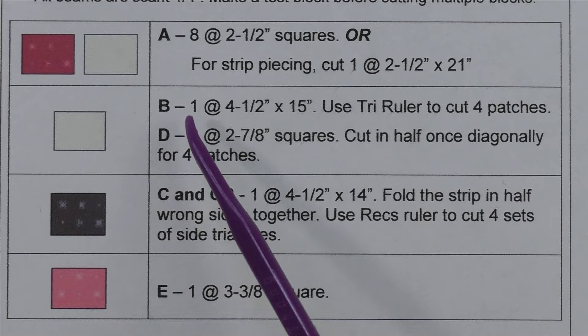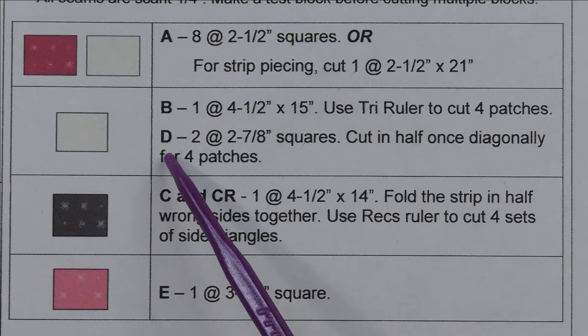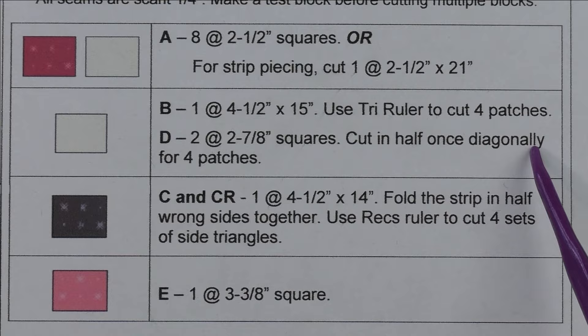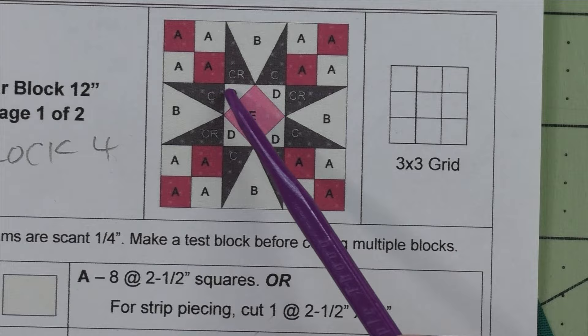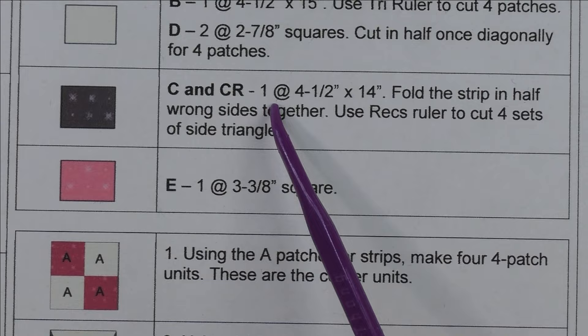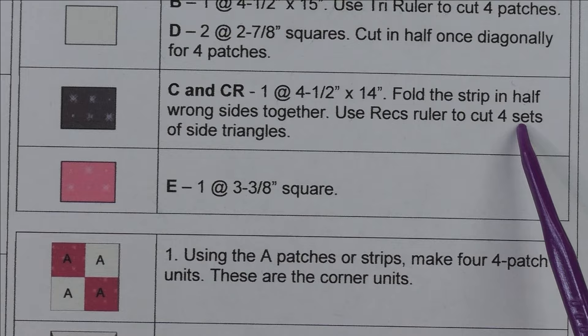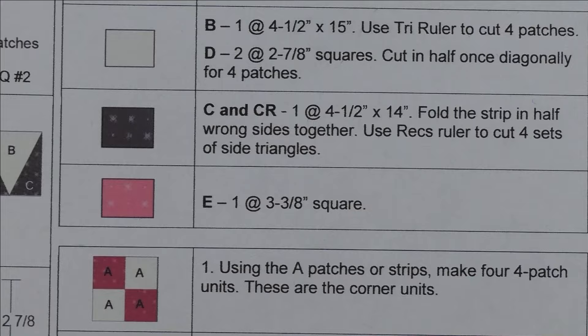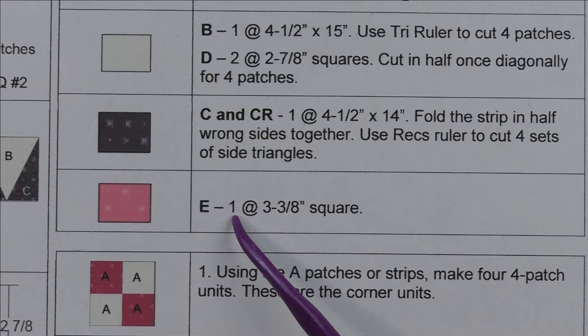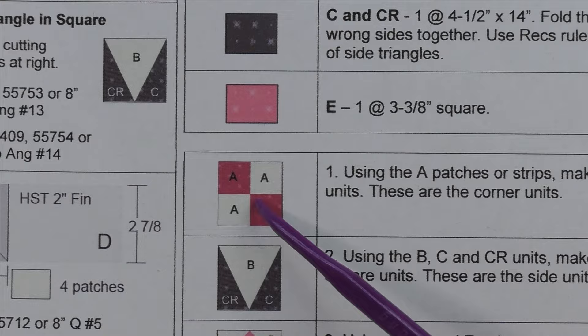For patch B, the triangle part of the triangle and square, cut one piece at four and a half inches by 15 inches and use the tri ruler to cut four patches. For patch D, cut two squares at two and seven eighth inches, cut in half once diagonally for four patches — these are the corners of the square on point. Patch C and CR are the sides of the square on point — cut one at four and a half inches by 14 inches, fold it in half wrong sides together, and use the Rex ruler to cut four sets of side triangles — each set is a left and a right.